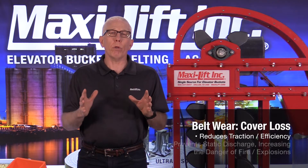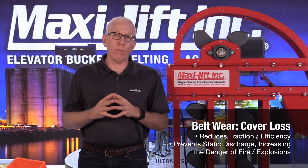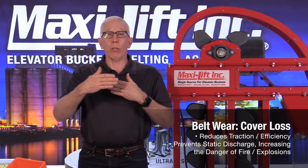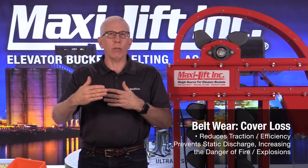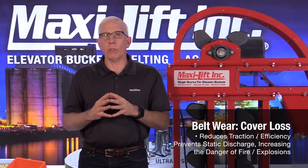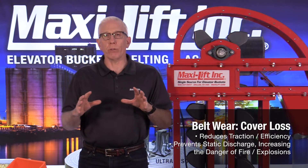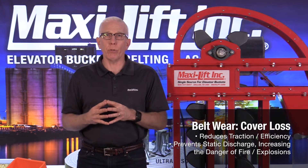Even more importantly, when you start to lose that cover, you're losing the static conductivity of the belt because that's where it comes through. The rest of the belt is just poly cords or cotton cords. It's the rubber or PVC material that has the static conductivity. So you don't want to be losing those covers, or you're starting to lose static conductivity and it gets to be dangerous.